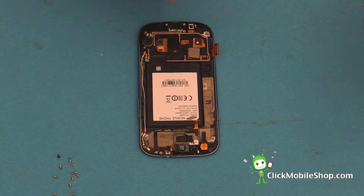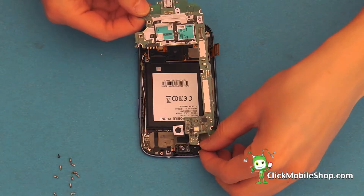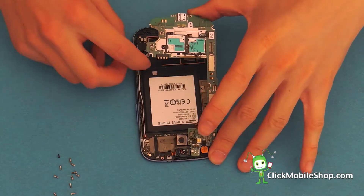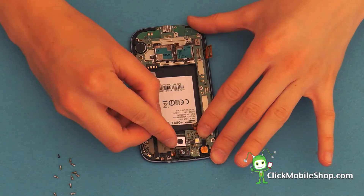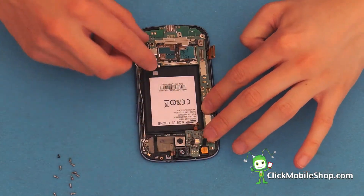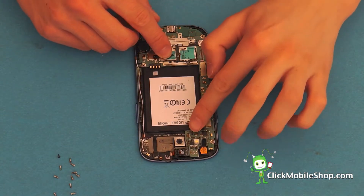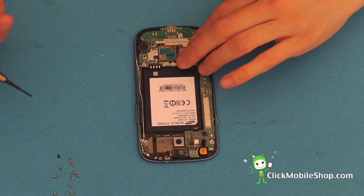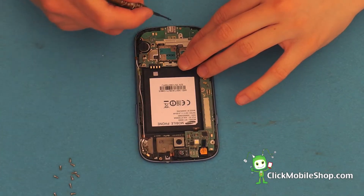Next, we can start by reinserting the logic board. Start at the top of the phone, making sure no flex cables are caught underneath. It's important that we push the camera into place so that it fits perfectly. Gently press down on the logic board, ensuring that no flex cables are snagged. We can then go ahead and secure the logic board with one small black screw at the bottom of the logic board.